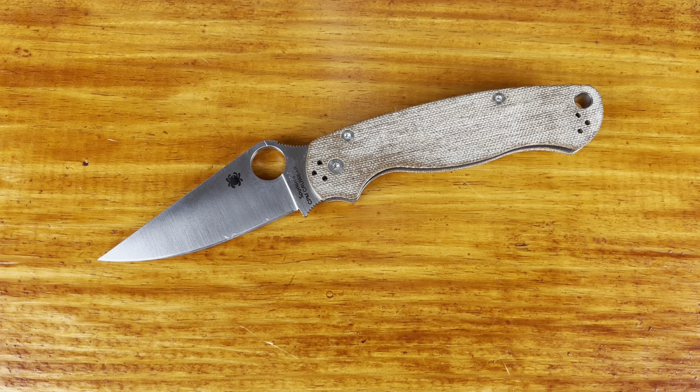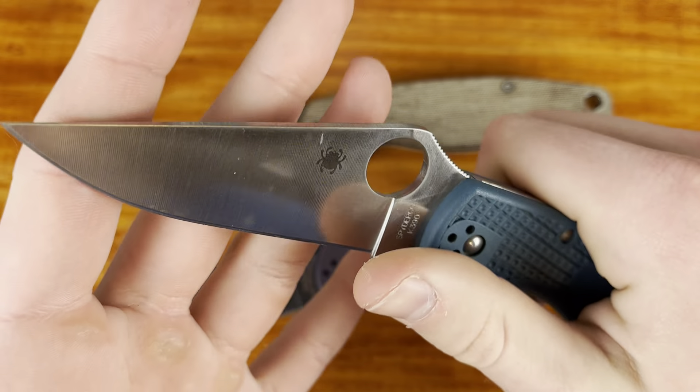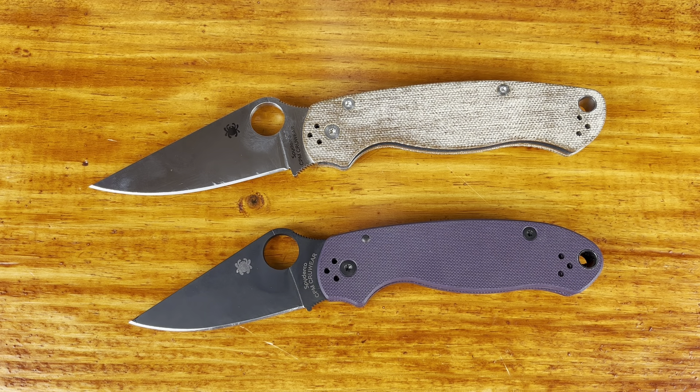I'm also going to be reviewing this. I've already reviewed the PM2 a couple of times on my channel, but I've carried it again and I'm just going to share my updated thoughts on it. So let's talk about the looks of this knife. I really like how this natural micarta looks. My light makes it look pretty aggressive, I guess.